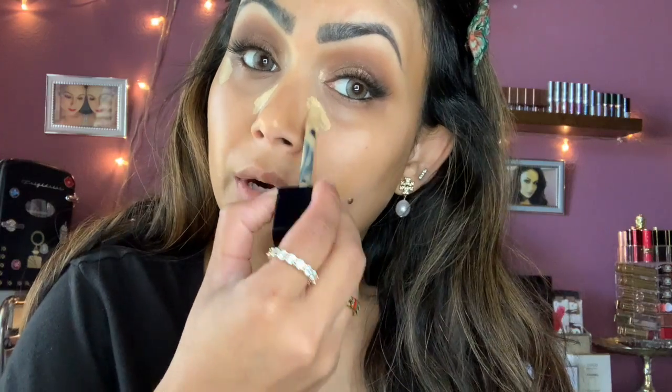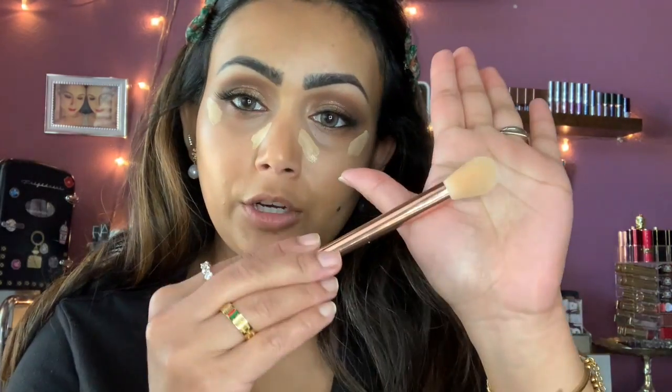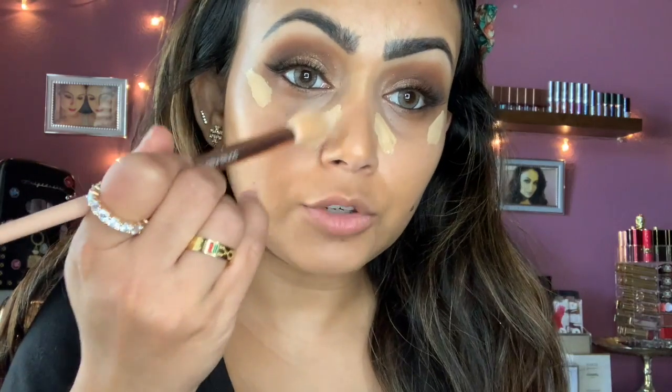Now I'm going to use my concealers. Like I said, I'm going to cocktail them and make my own custom color. Today I'm also going to try using a brush instead — trying to change things up from what I always do.